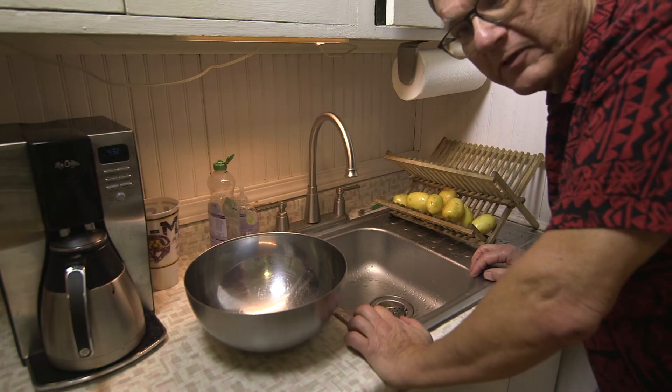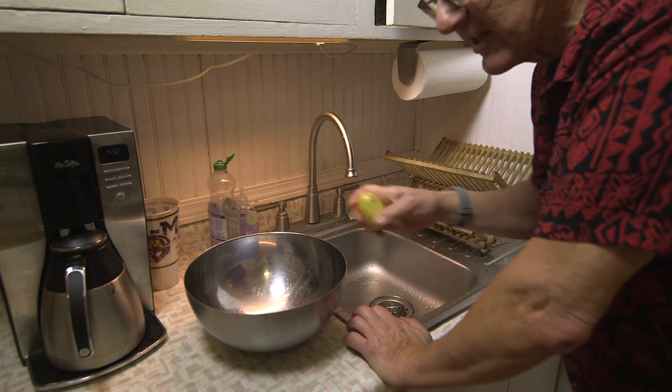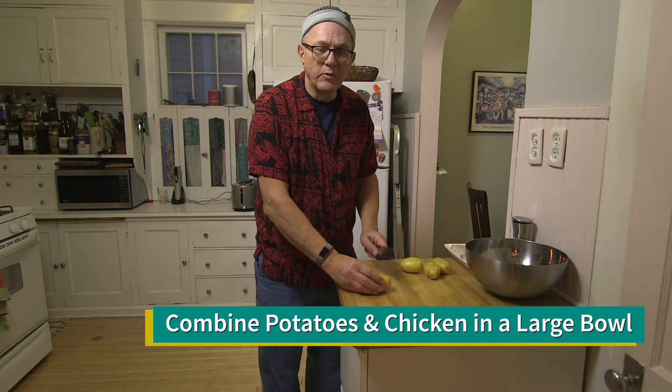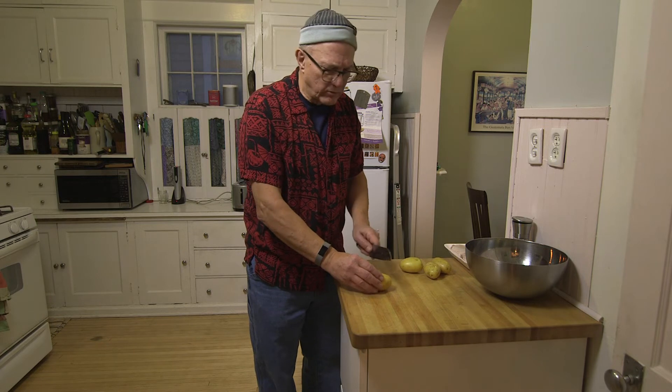I don't like to peel my potatoes, especially when they have such light skin, so I just leave the skin on. We combine the chicken and potatoes in a large bowl. I'm cutting the potato into eighths. I think these will be small enough so that they will roast thoroughly in the time it takes to cook the chicken.